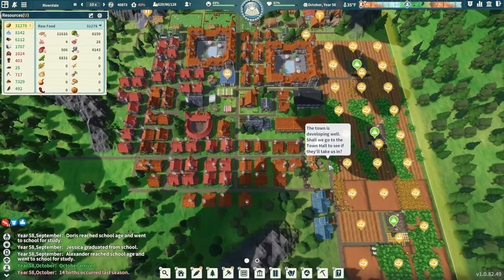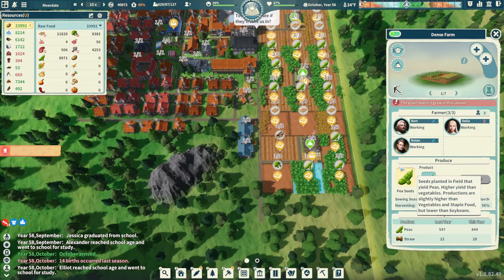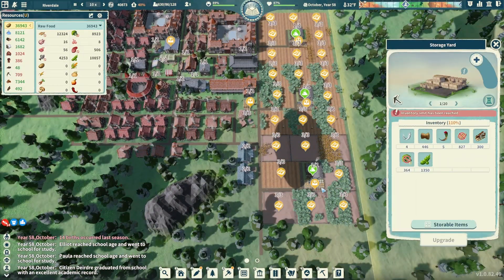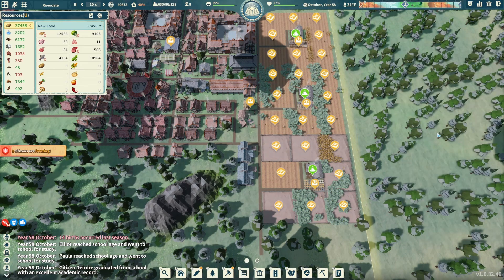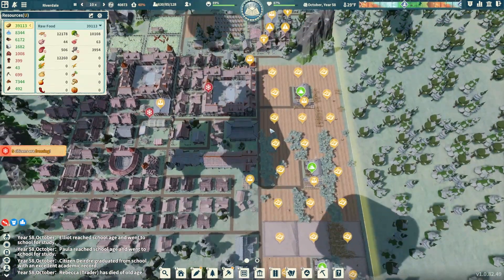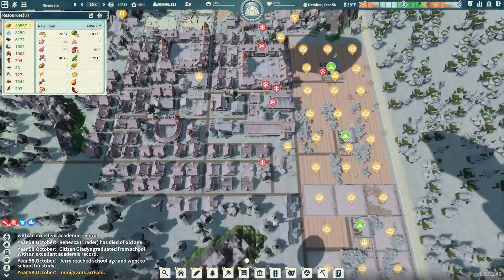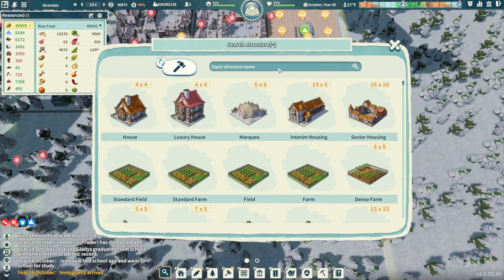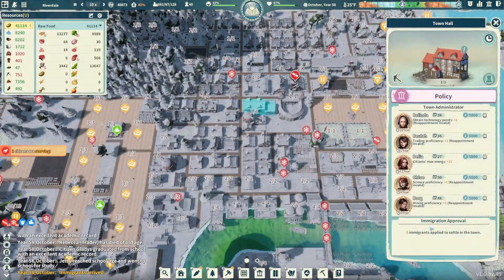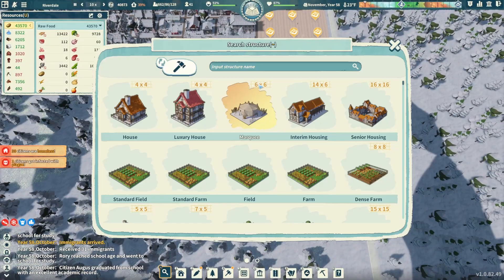A couple more luxury houses coming in — trying to get our stress down as low as possible. We almost have our immigrants here — there they are walking in! Caravans are back too, lots of stuff coming in from the fields. But I notice we don't really have good storage nearby. The storage yard is at 110% inventory — pretty full. All these farmers are carrying goods to the nearest warehouse, and they're all full. We really need better storage in this area.